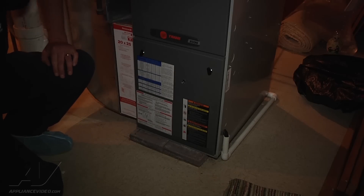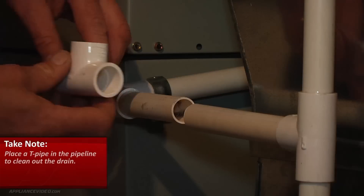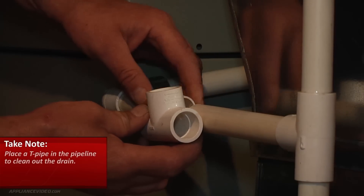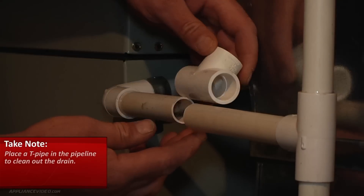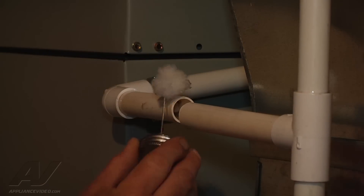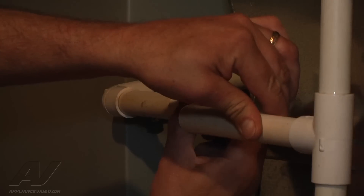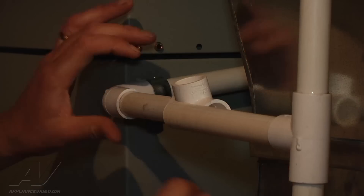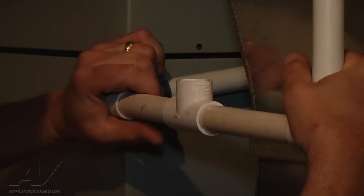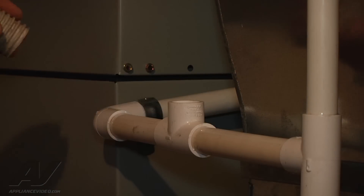Now we're going to check the drain to make sure there's no obstruction. We're going to go ahead and put a T in here for a cleanout so we can make sure the drains will all get cleared properly. Let's go ahead and measure that out, make sure we're good. Clean that up real good. Make sure that this passage is clear so we don't get any drain issues during the season.